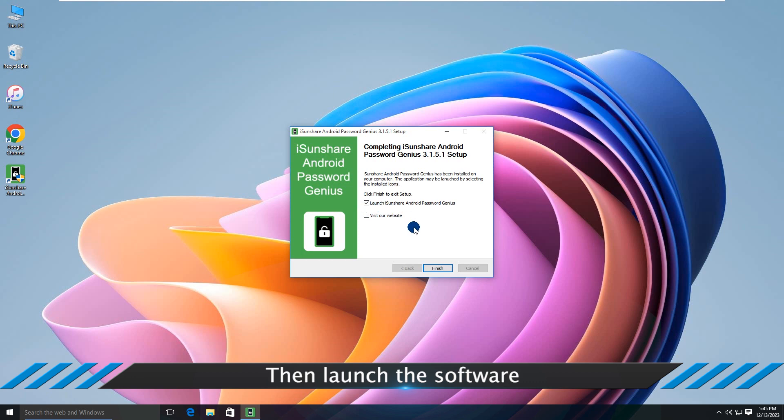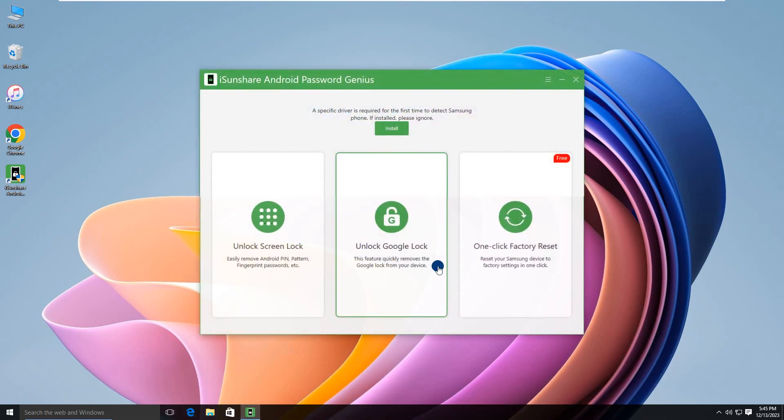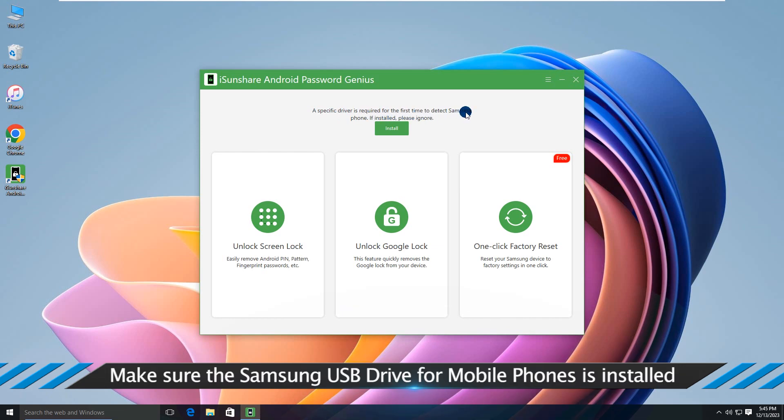Then launch the software. Make sure the Samsung USB driver for mobile phones is installed.